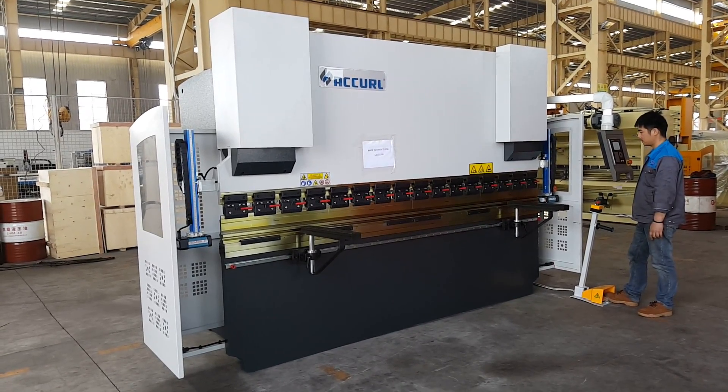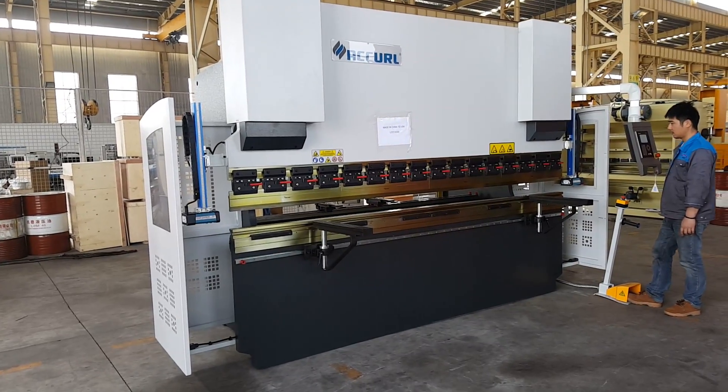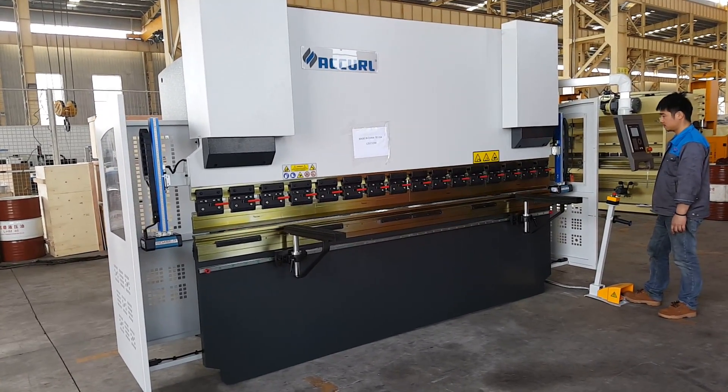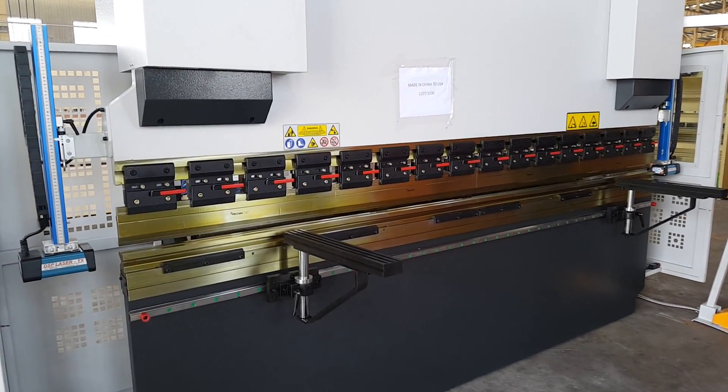This is the new EZ-Bend NC press brake, but the machine working is similar to a CNC press brake. This machine is ready to ship to Aqua USA.